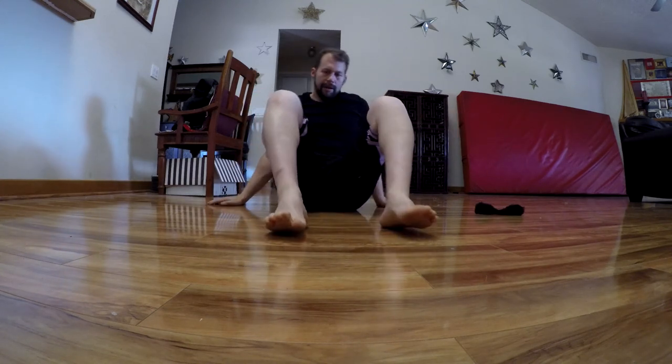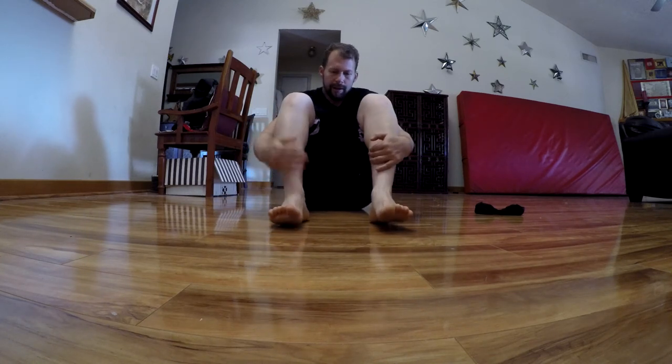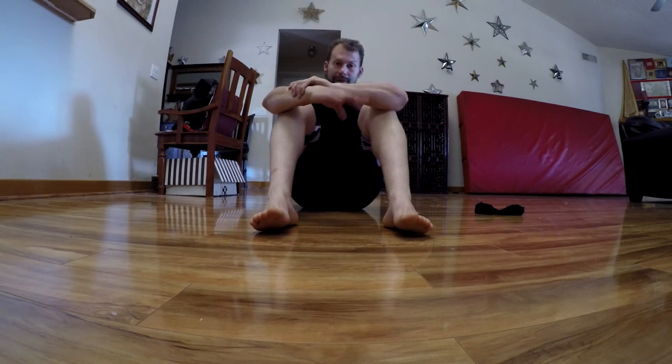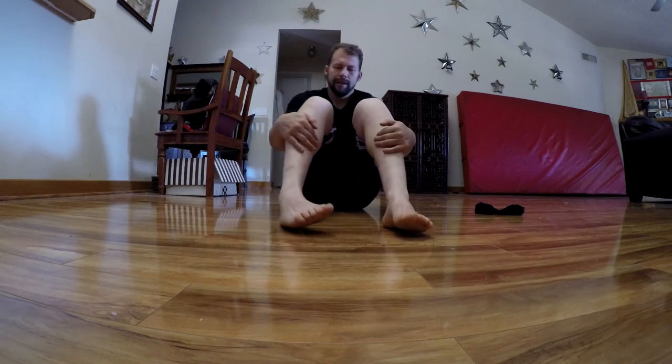Finally, getting to the ankles. We're going to grab a hold of our shins here. I'm going to let my feet point until my toes or ball of my foot touches the floor. I don't have very strong plantar flexion, so this will be small for me. I'm going to do big circles here — just like the wrist circle, I don't want to get help from the rotation of my shin. I want to focus on getting as much range as I can with just the feet.